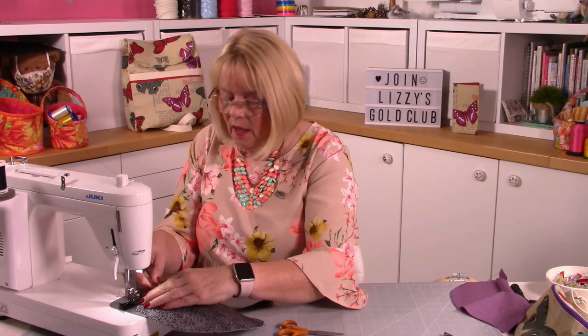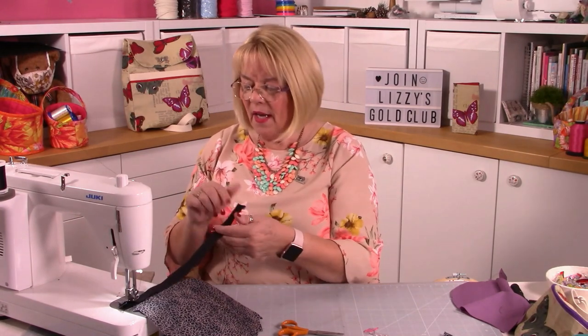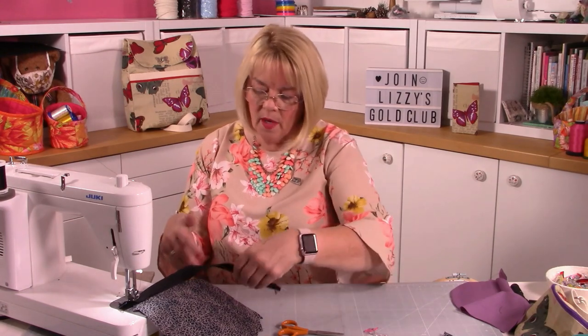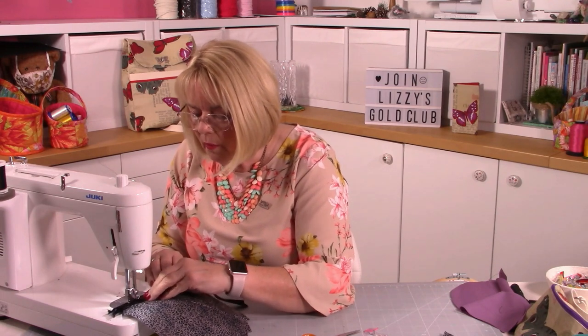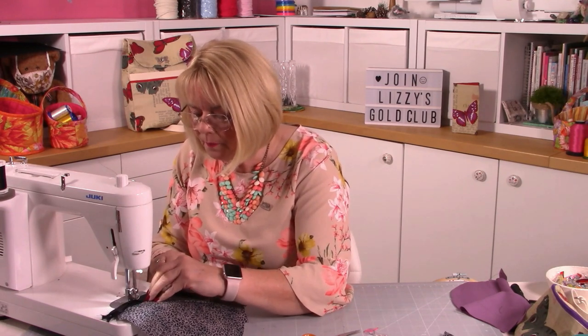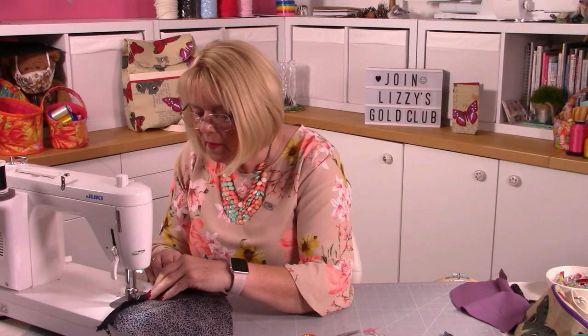Just pop that under the machine and follow the lines. I find it much easier with a curve to put the straight piece onto the curve rather than the other way around, and I find clips a hindrance on curves - I prefer to work with my hands.